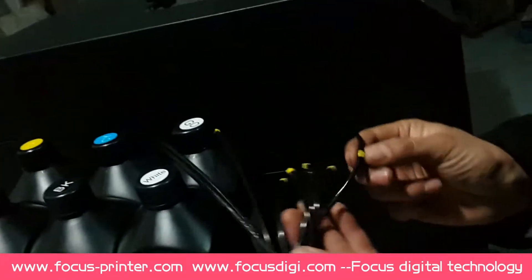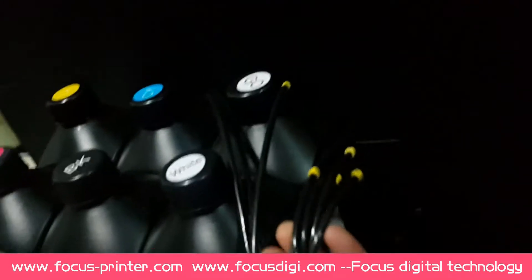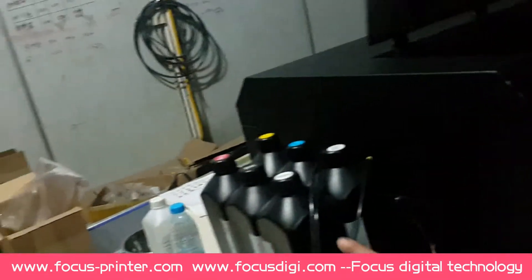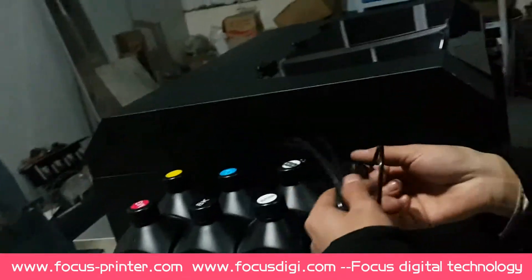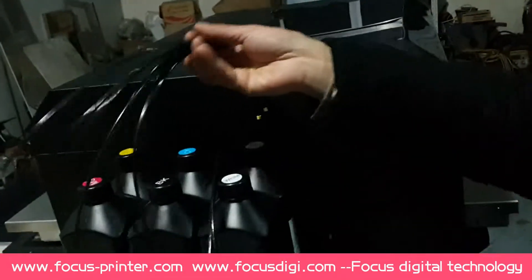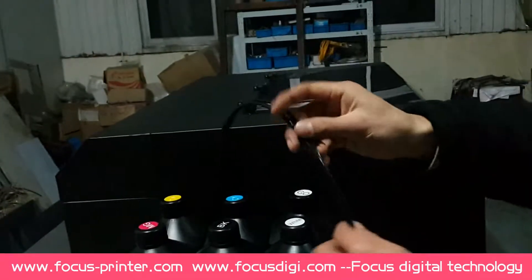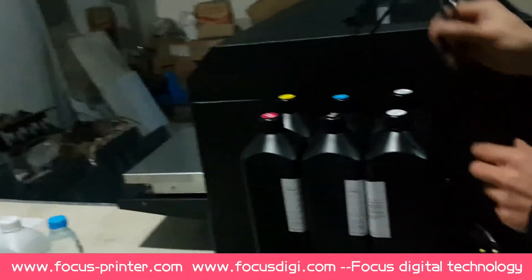This is the ink tube for each color. Each tube has a digital mark here, which matches the digital mark on the carriage. There are ten tubes in total: eight color ink tubes for each color, and the larger one without a mark is for white ink circulation.